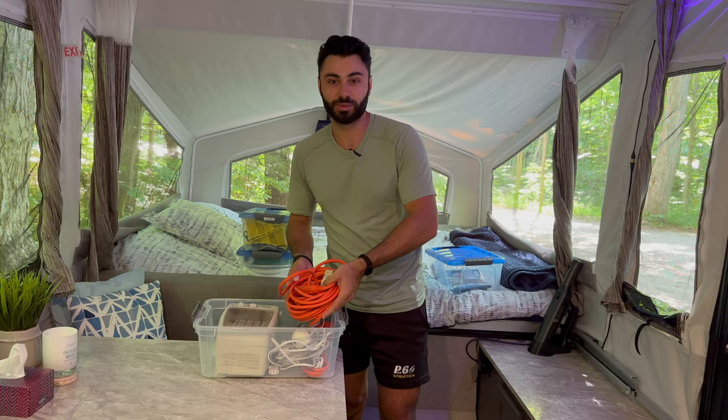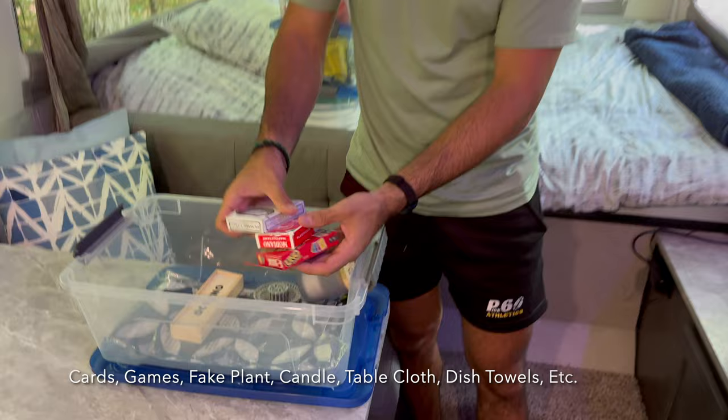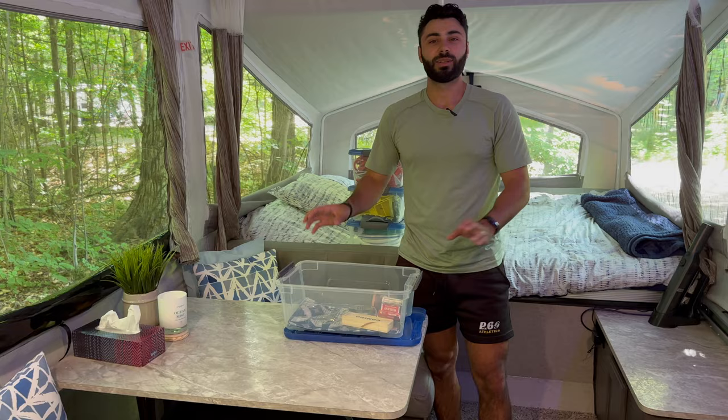The last bin is for decoration and miscellaneous stuff. We have cards, games, dominoes, candles, a tablecloth for the table cover, fake plants, and other decorations. We like to make the camper feel as much like home as possible, so this bin is dedicated to decor.